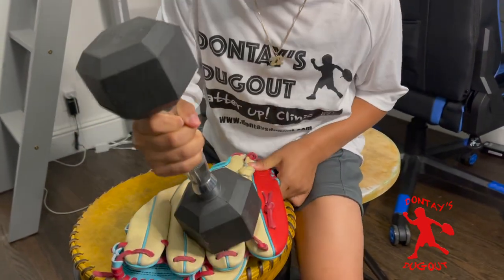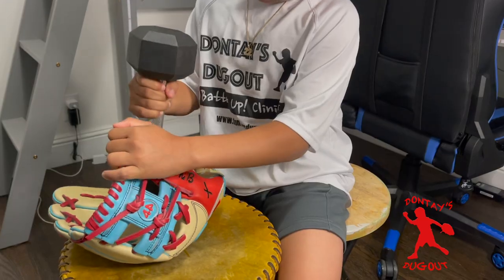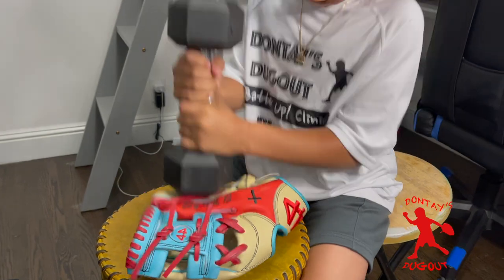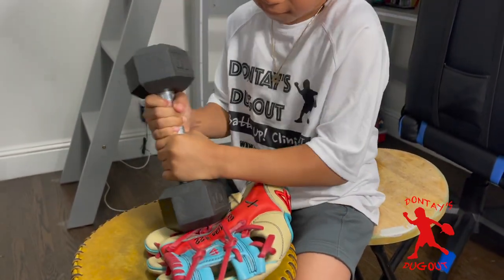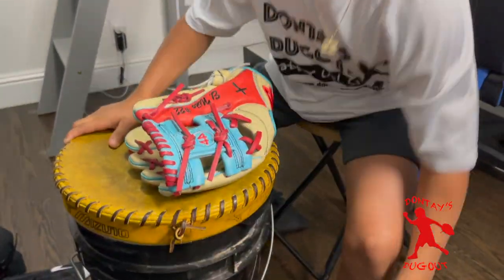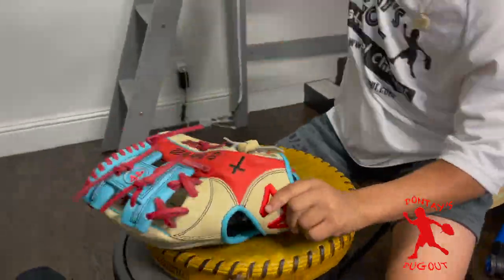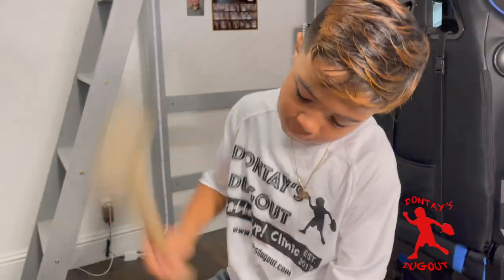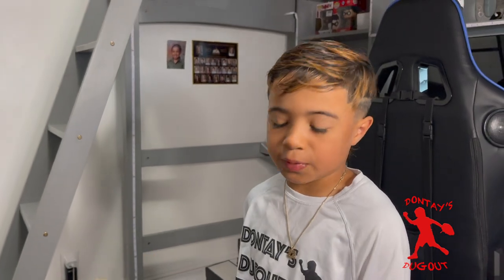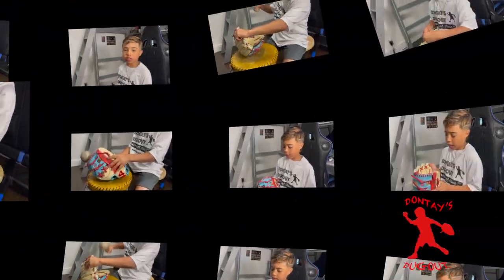First, I'm going to use the 10-pound weight to loosen the fibers up. I'm getting a workout too. You want to hit it everywhere — make sure to watch your fingers.